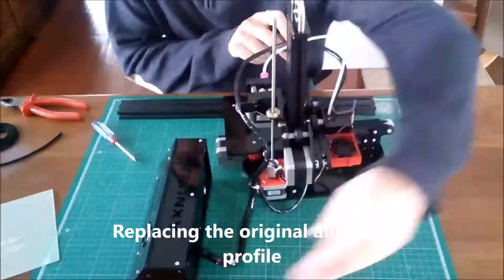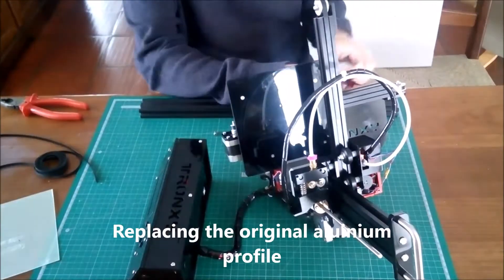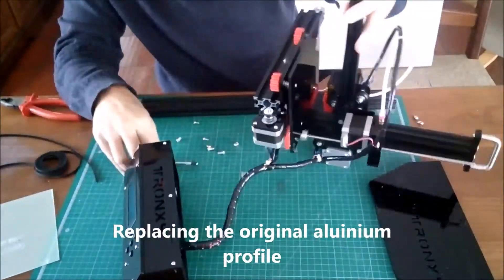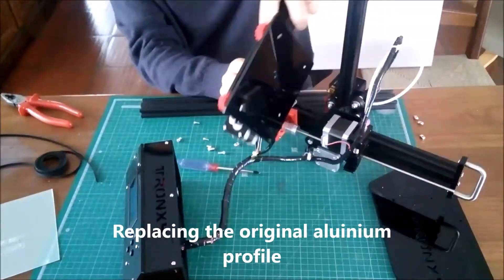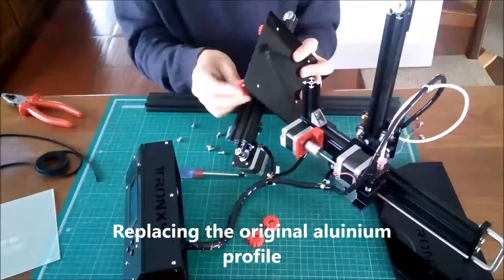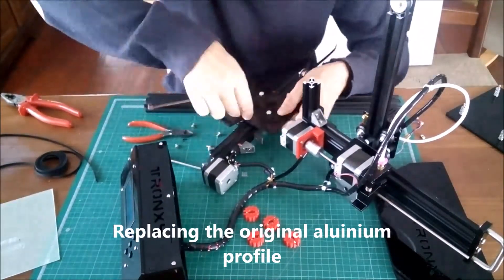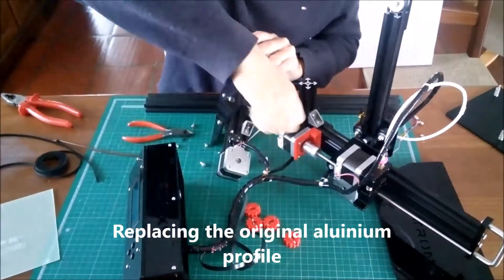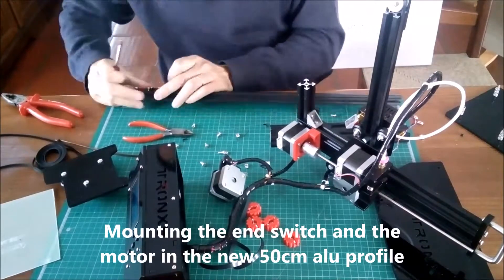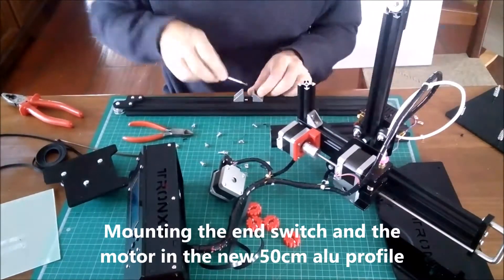First I had to replace the original aluminum profile of 250mm by a new one with 500mm. At this point I am mounting the Y motor and the end stop switch in the new profile.